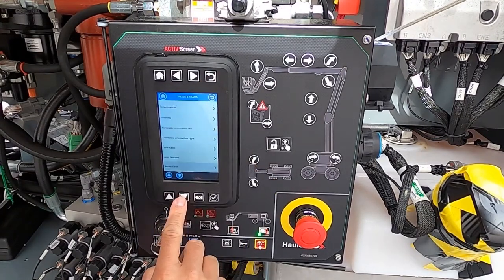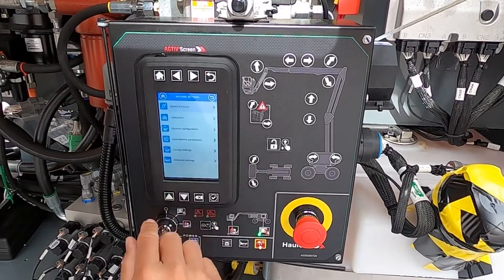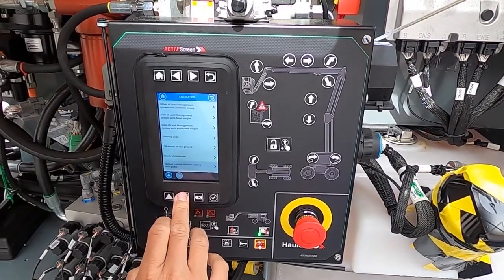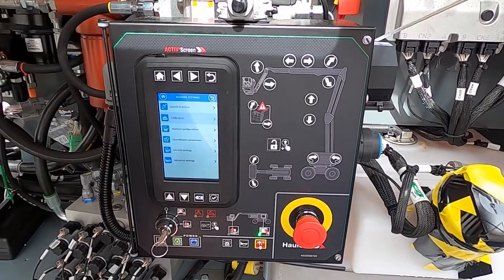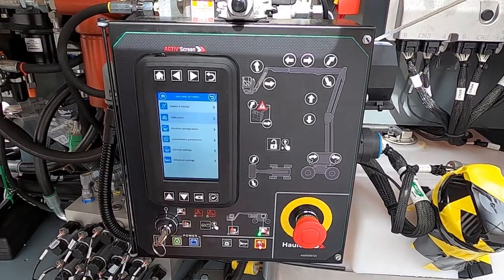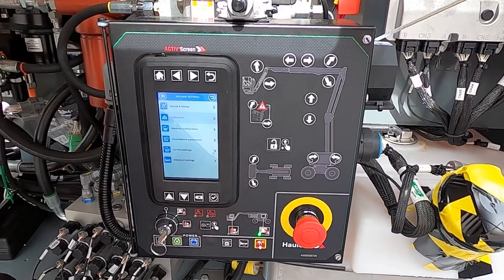All the functions on this machine — all boom functions and drive functions — are adjustable from this screen. Calibrations are also done here: offset load management, steering angle, tilt sensor — all that can be calibrated. The only reason you'd still need a laptop is for software updates, and our service dealers or level three trained customers are the ones authorized for that. We'd be happy to train everybody to bring them up to level three access, but you have to come to our locations in Long Beach, California or Virginia Beach, Virginia.